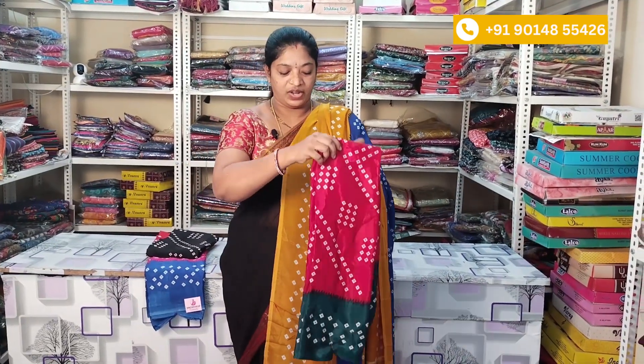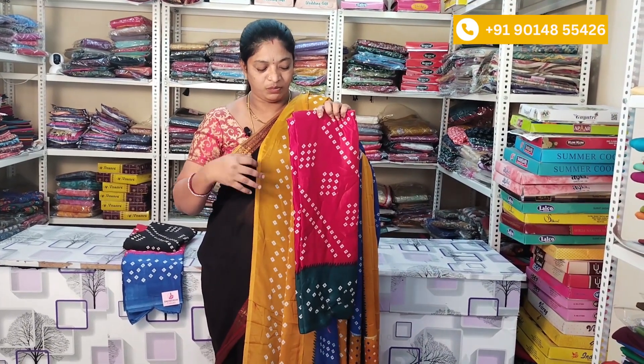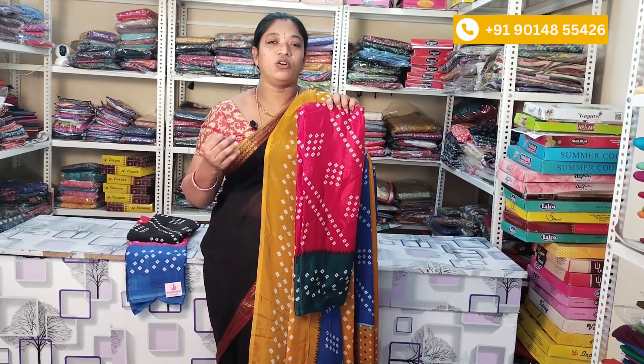The next color combination is red with bottle green. This combination is also good. The fabric is crepe. You can use it for daily wear or as a gift. There are 4 combinations and limited stock. Do a screenshot and WhatsApp or video call us to purchase. Check our channel for more details.